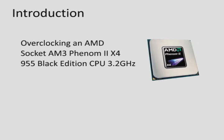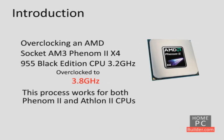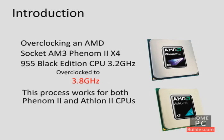In these videos, we are going to show how to overclock a Socket AM3 Phenom II X4-955 Black Edition CPU. We will take the CPU from its stock speed of 3.2 GHz and gradually increase its speed all the way up to 3.8 GHz. This process works for any Phenom II-based CPU, including Phenom II and Athlon II CPUs. You will see every step along the way so you can apply the same process and maximize your computer's performance.